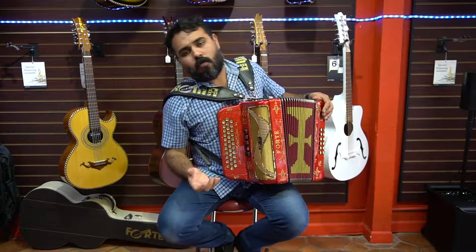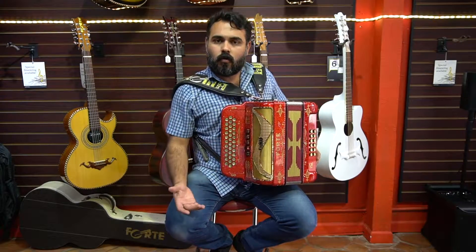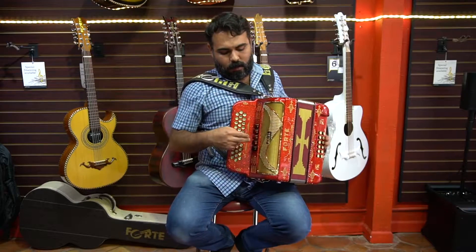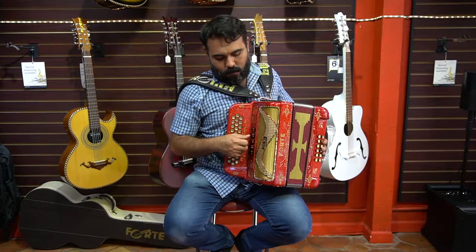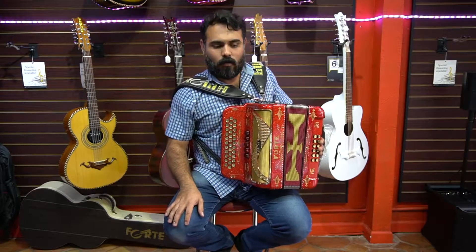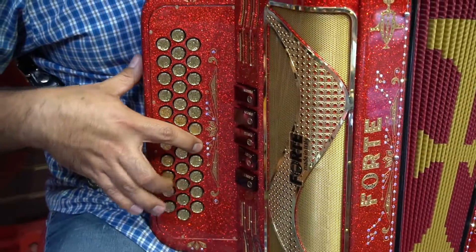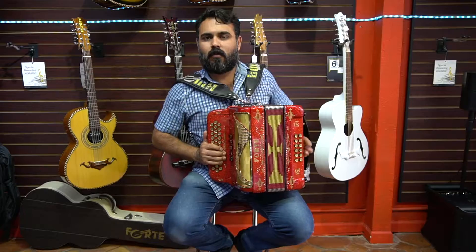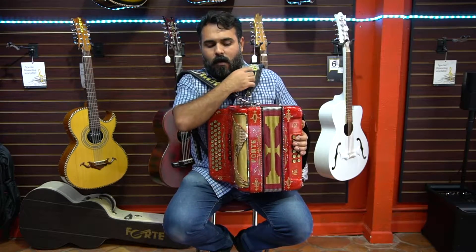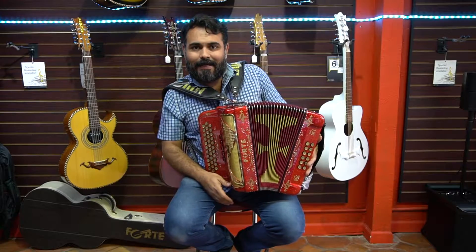This is a much more full sound compared to the 3rd register and compared to the 2nd register, because we have additional bass voices in the master sound of the accordion. So this is the 305L 5th register of Forte — probably the best 5th register accordion that you can get in the market, and at the best price we have in inventory.